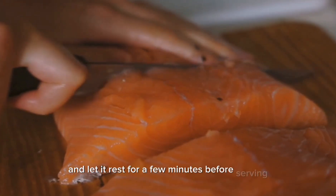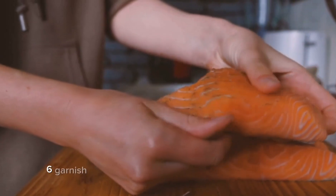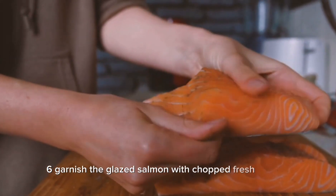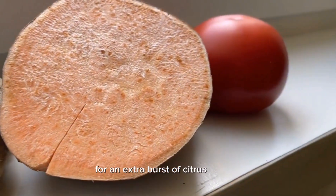Five — once cooked, remove the salmon from the oven and let it rest for a few minutes before serving. This will allow the flavors to meld together. Six — garnish the glazed salmon with chopped fresh cilantro if desired.